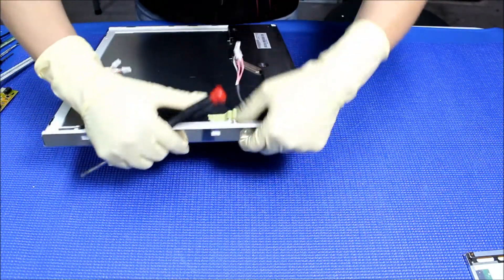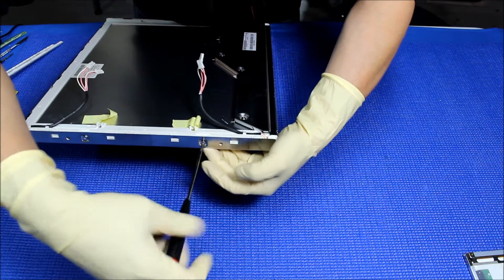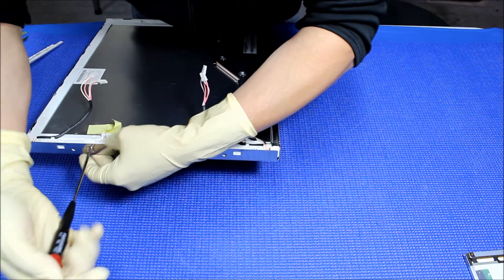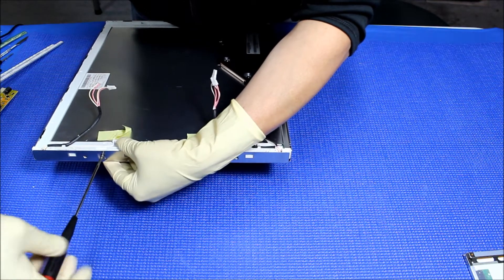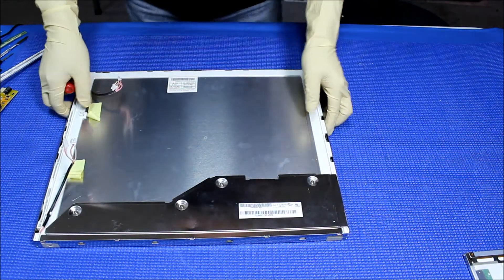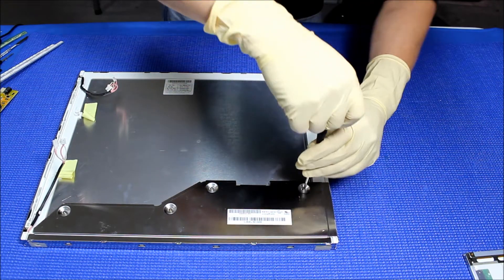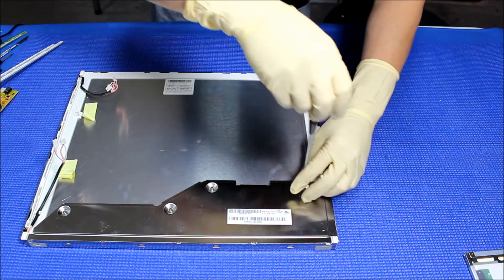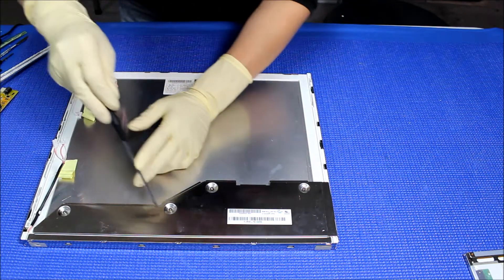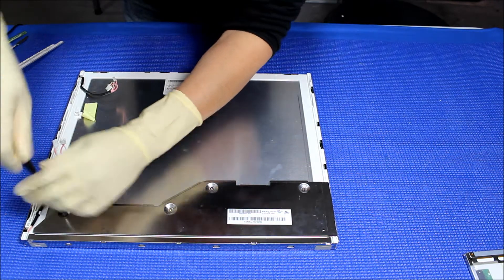Do the other side as well. The screws are removed on both sides. Next thing, we remove this metal cover, and then we remove the screws.